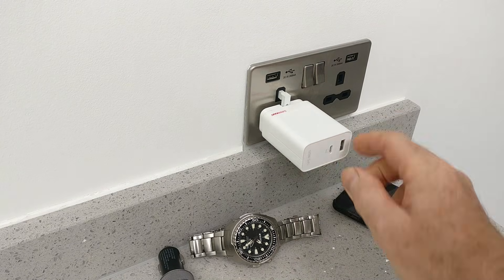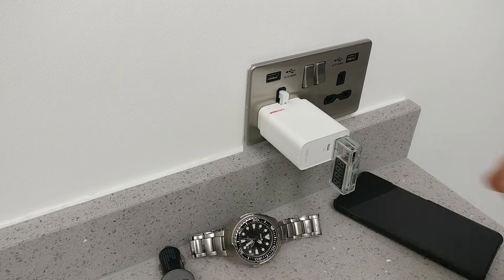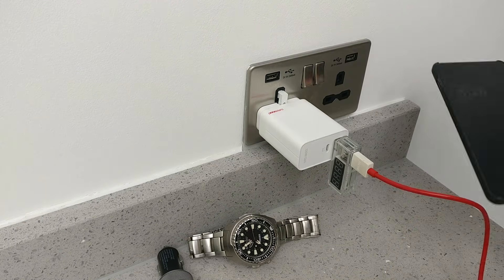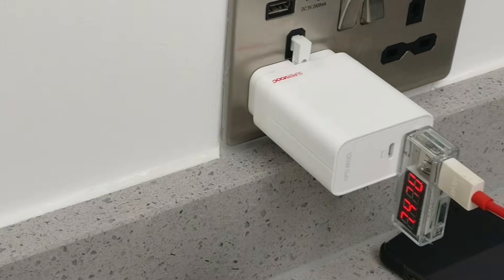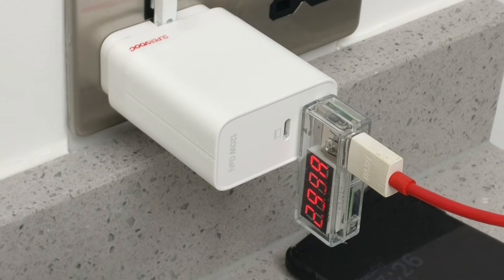Using it is super easy. First, you plug the power meter directly into your wall charger. Next, you plug your USB cable into the other side of the power meter. And then finally, you plug the cable into your phone. Now you'll see a few numbers on the screen. The most important ones are voltage — which is like the pressure of the electricity — and then the current in amps, which is the flow.